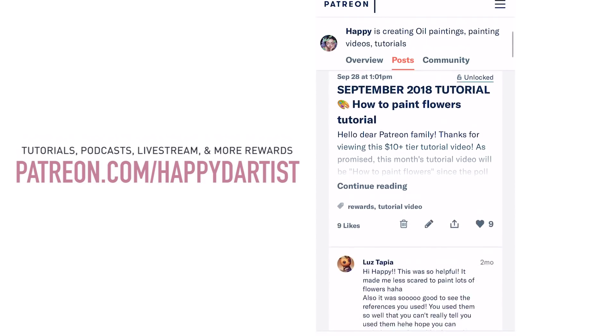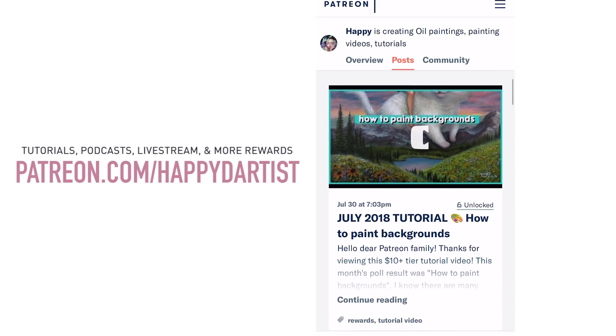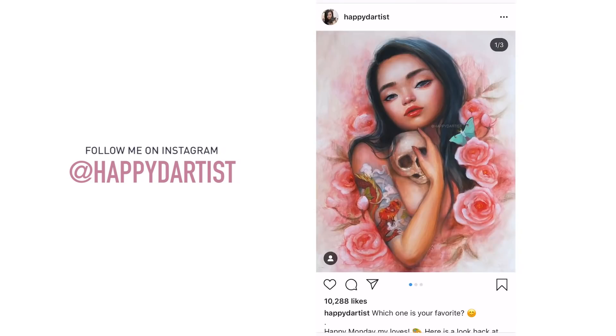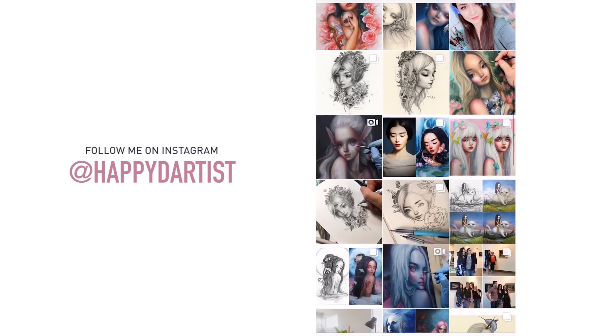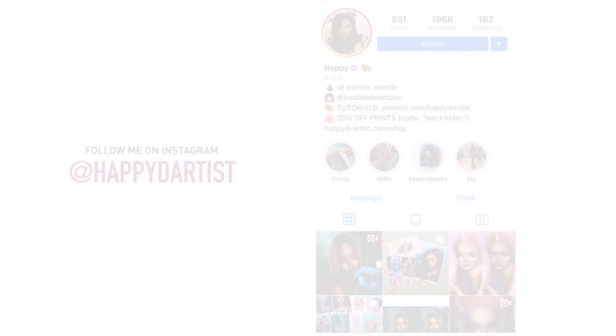I'd love to have you join my Patreon family — you can find me at patreon.com/happydartist. If you want to follow along with my daily snapshots of works in progress, scanned paintings, and everyday artist life, check out my Instagram at @happydartist. Thanks again for watching, and I'll see you in the next one — bye bye!